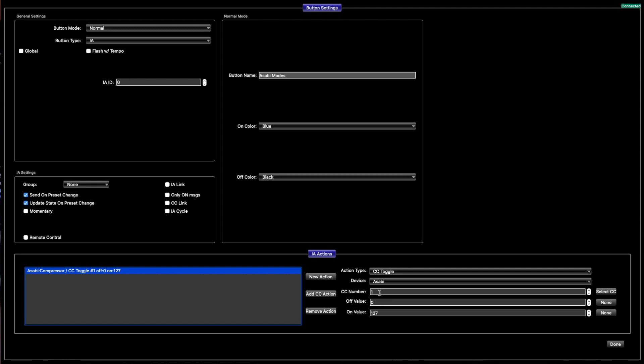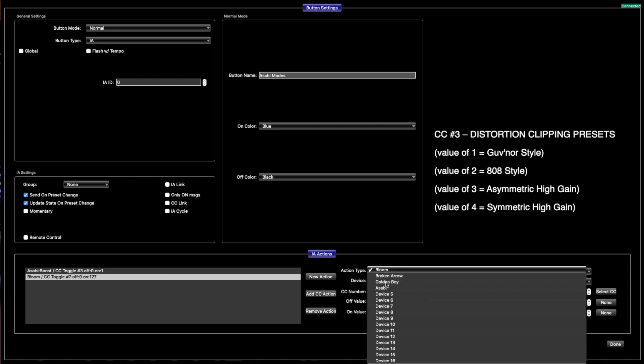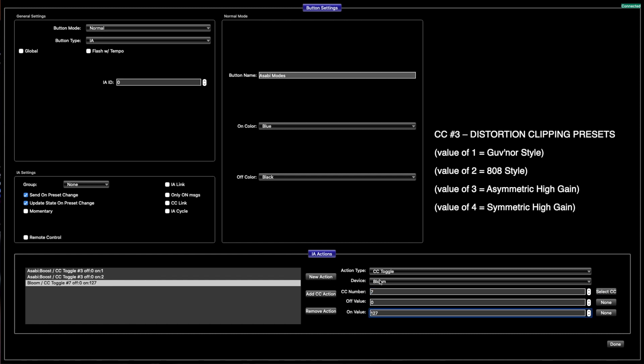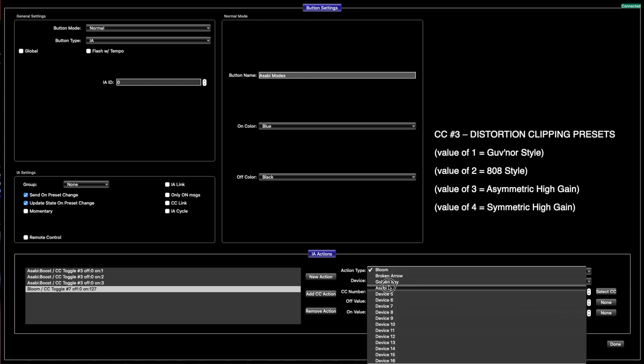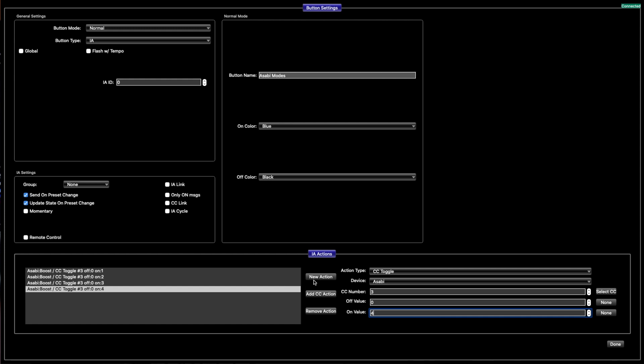Now you want to go in and change the different types of distortion they're using, so that's going to be CC3. Type in 3, erase the value and put 1. Go up here, hit New Action, go to Asabi. You're going to have to click 3 again, but this one is going to be 2. It's the same thing over and over — you want to make sure you have 3 on there, and then you're going to do 3, then Asabi 3, then 4.